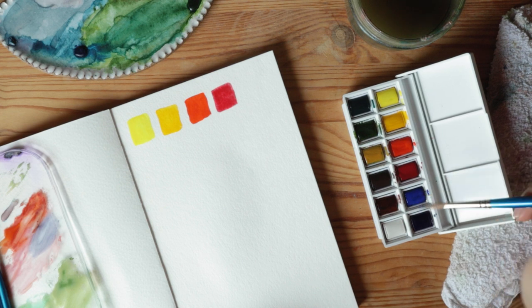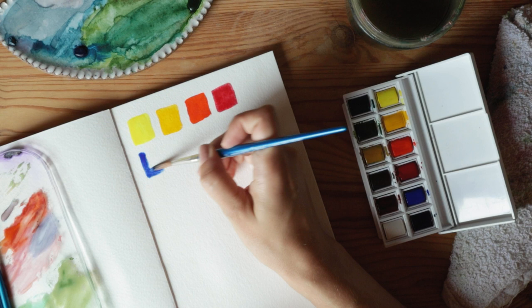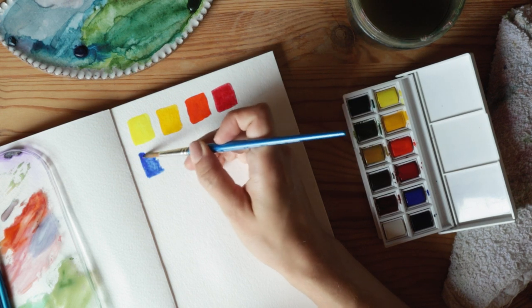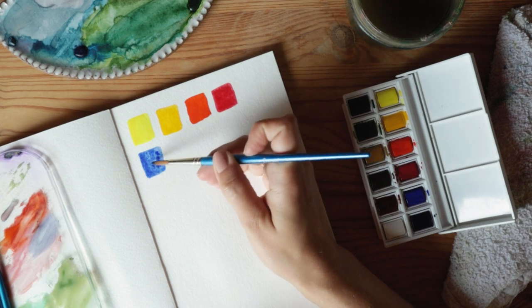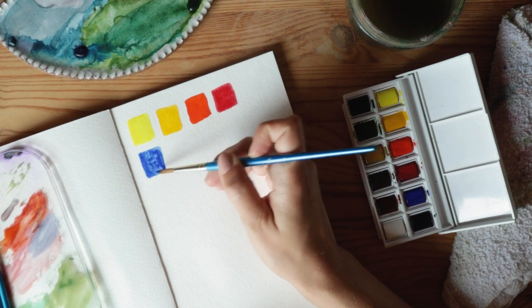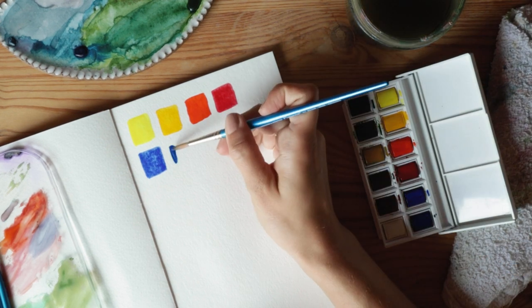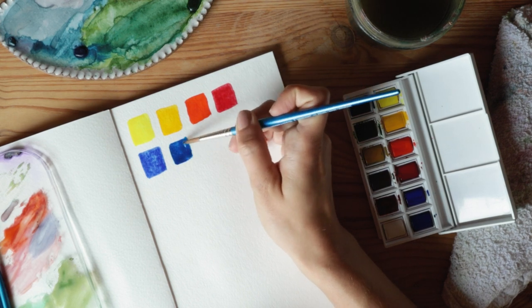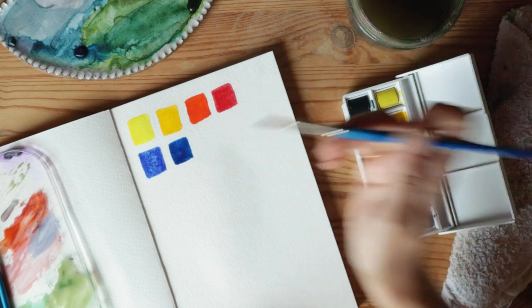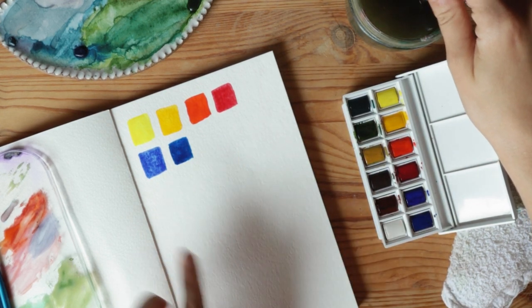Next is the ultramarine blue — my goodness, this one is so pretty. What a color! I actually don't use this color very often, and I absolutely should, because it has such a nice jewel tone to it — a beautiful ocean blue. And now this is phthalo blue, more of a night sky blue. It's beautiful too. They're similar, but this one has maybe more of a purple feel, while the ultramarine is warmer.